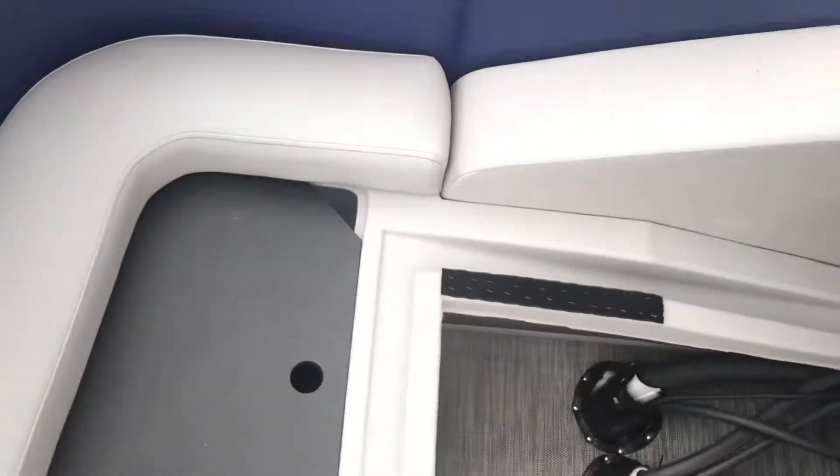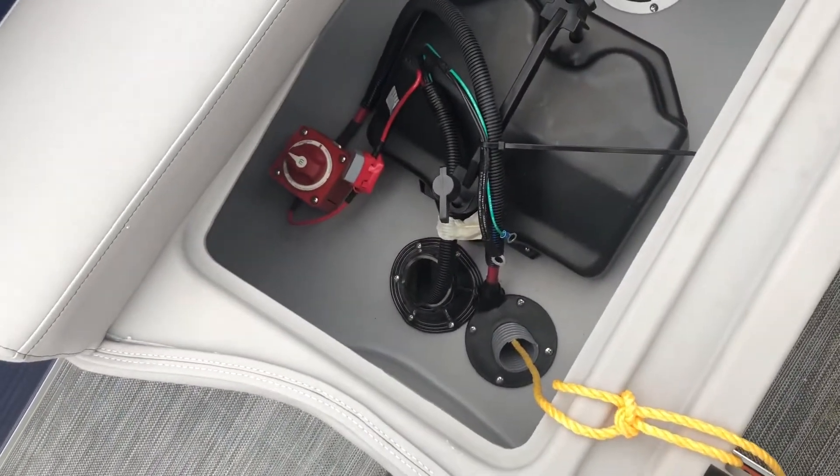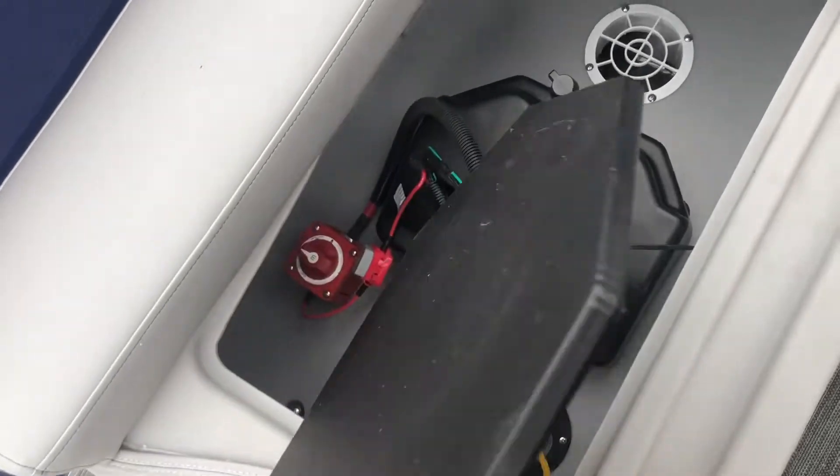Both of these loungers open up to feature storage underneath. On this side we have a small compartment, and behind that underneath this boat we have the starting battery mount and battery switch.